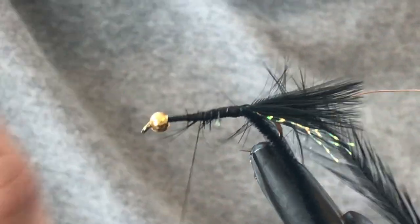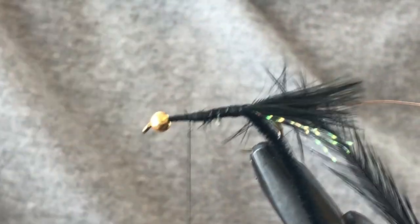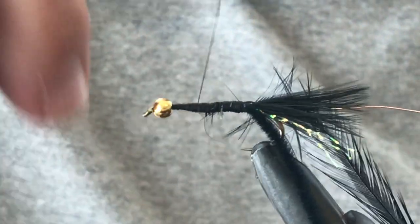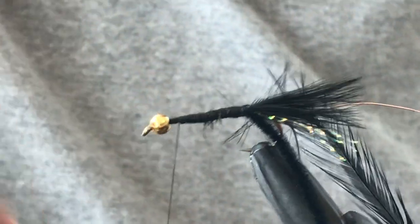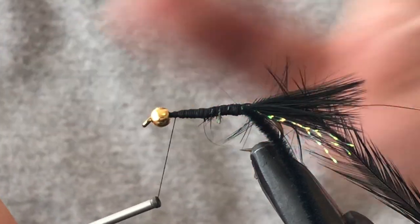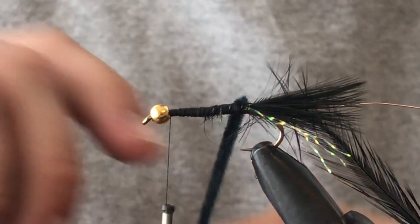Now that we've got a lot going on at the top there, which is just making it a bit bulkier, on your way back towards the head just build up some thread. You may like to put some wraps of lead at this end, but I find the tungsten bead is plenty enough weight. I just like to fill this area with a little bit of thread to get a nice consistent shape before we grab our chenille.